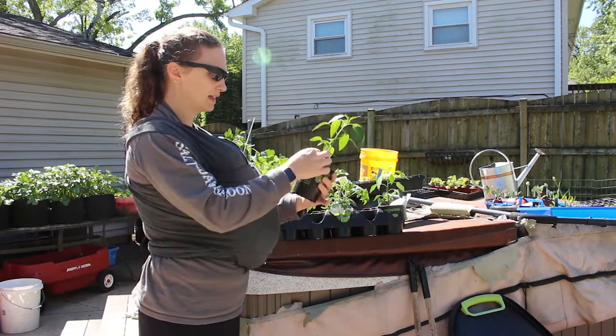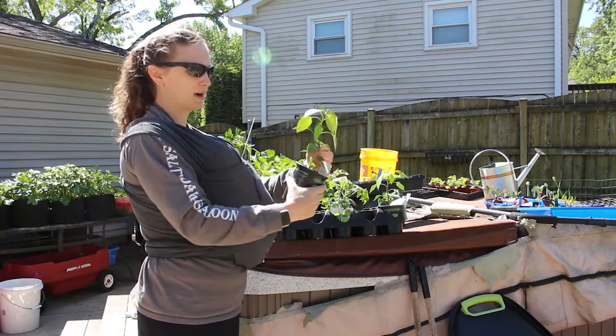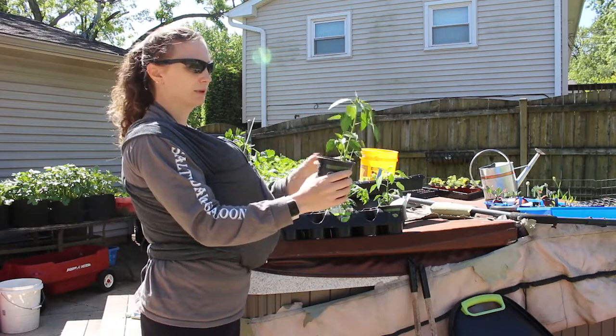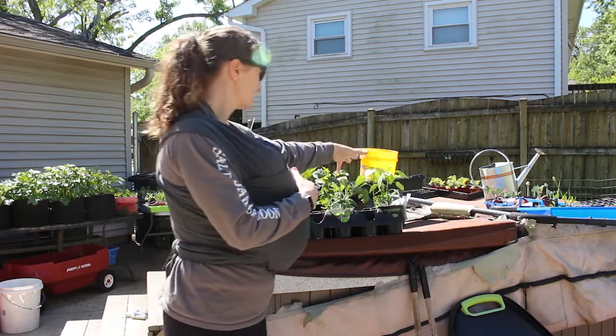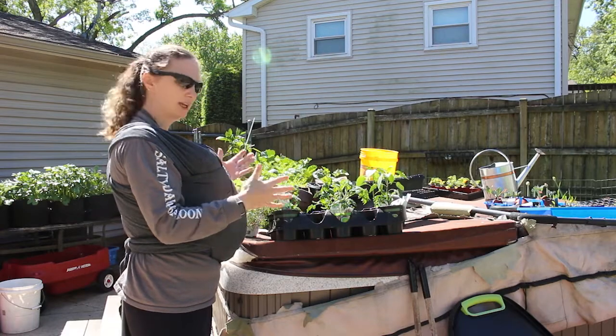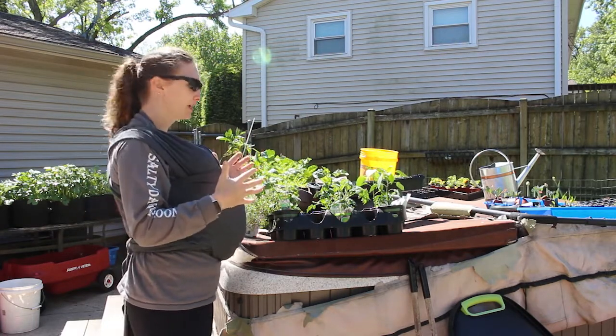And then this is a poblano pepper, and there are actually two in here — one is smaller than the other. So I'll have two poblano plants. I'm going to get these potted up and put in either pots or green stock or whatever works.